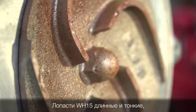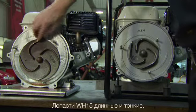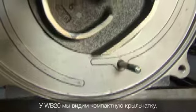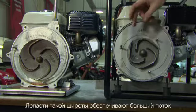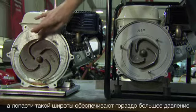The veins of the WH-15, the one and a half inch high pressure pump, are long and thin, and it has a much broader diameter impeller. When the fins are broad like this, they give much greater flow. When they're long and thin like this, they give much greater pressure.